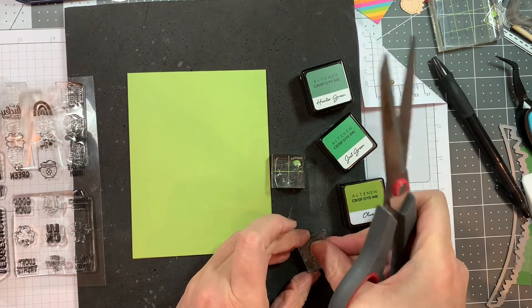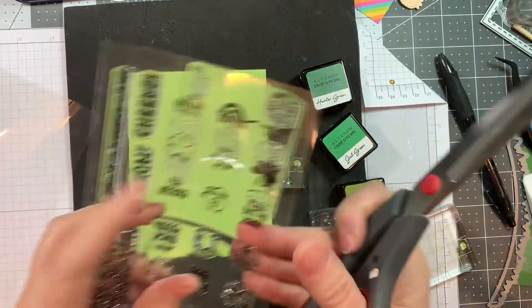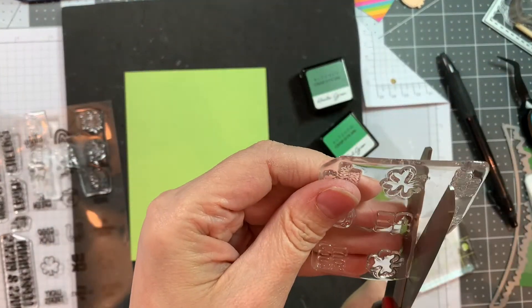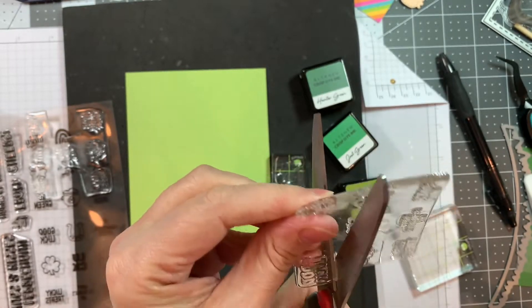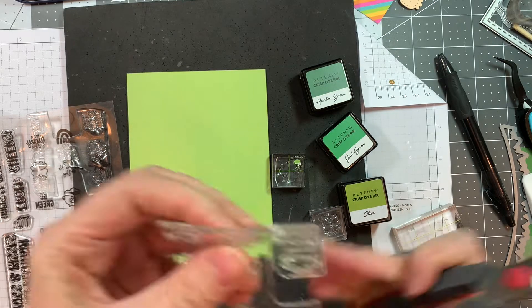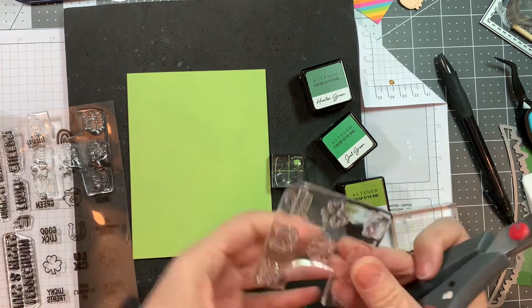I just thought this would be a really cute way to display the new St. Patrick's Day gnome on the front of a card using this box pop card from Jennifer McGuire.